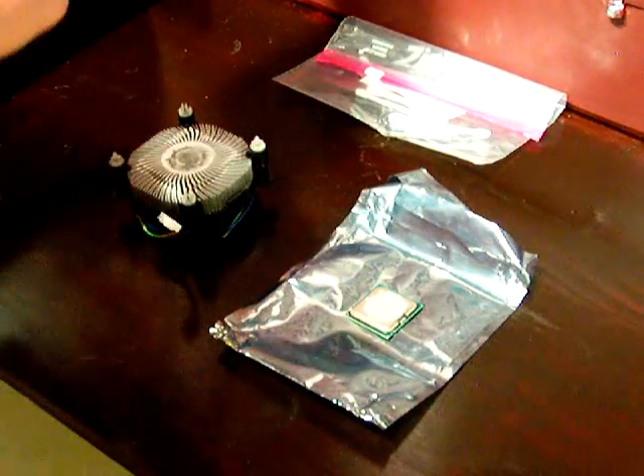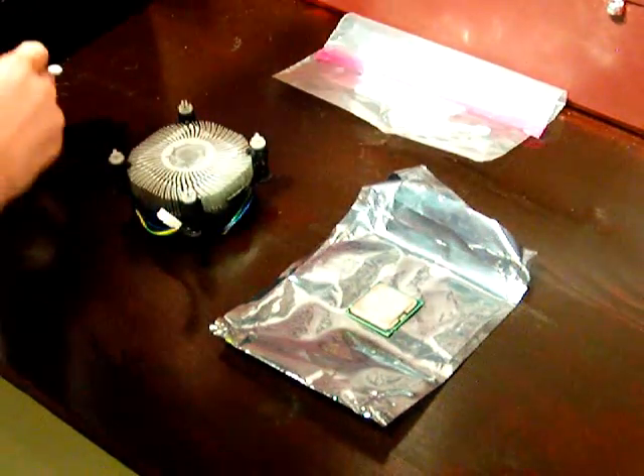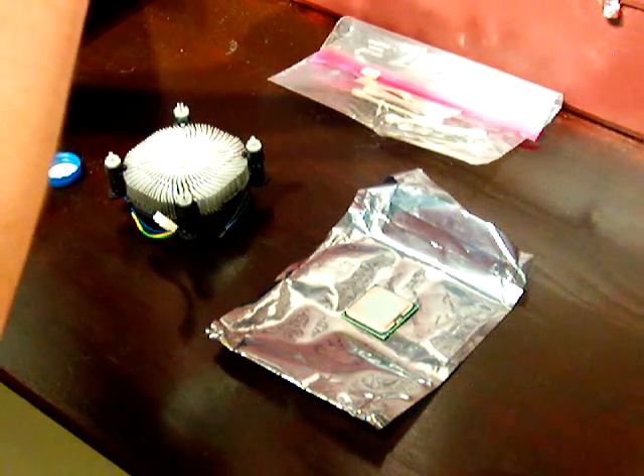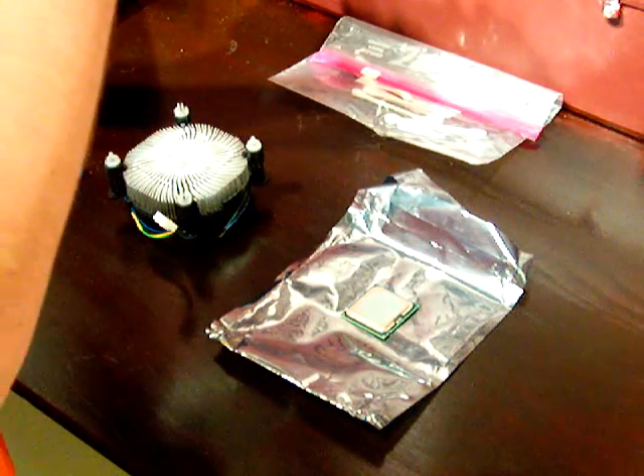You'll want to continue this process until it's all removed, so you may need to use other q-tips or use the other side, depending on how much compound is on your heatsink or CPU.